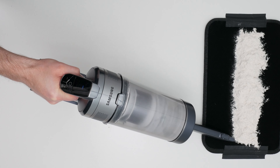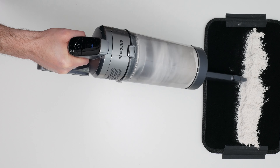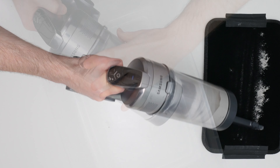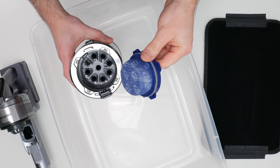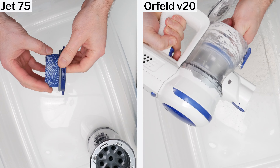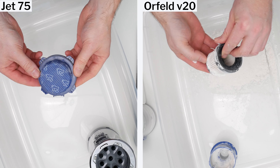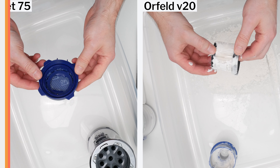The Jet 75 is also able to maintain high suction over time because its premotor filter doesn't easily clog up with fine dust and debris. This is well demonstrated in our flour clock test, in which very little flour is able to make its way past the vacuum cyclones and onto its premotor filter. Compare this to a typical cheaper cordless vacuum that doesn't have multiple cyclones to filter out fine debris — it will lose suction much quicker and require much more filter maintenance than the Jet 75.